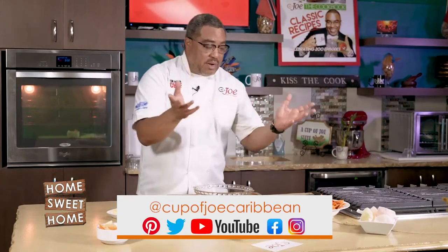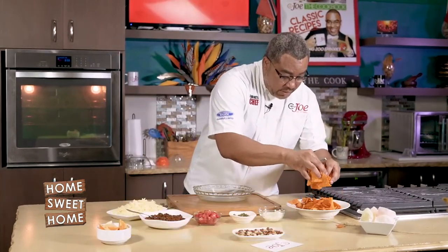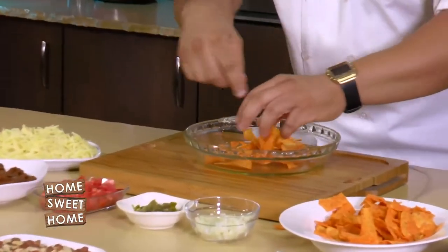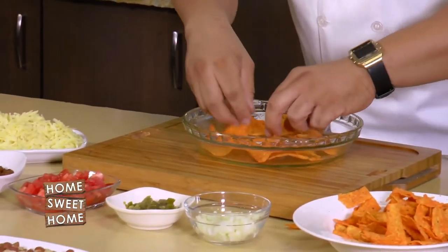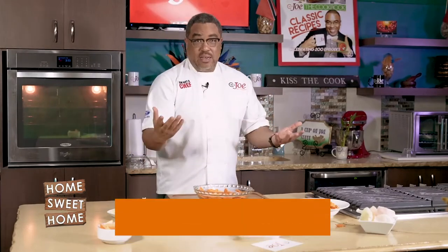Grab your favorite pack of nachos — whatever type of nachos or chips you like — and I just have some here that I want to layer. Very important, guys: grease your dish. This is already greased and oiled up for me. So I have one layer of nachos, and then you literally start building almost like a lasagna. Really, really simple.